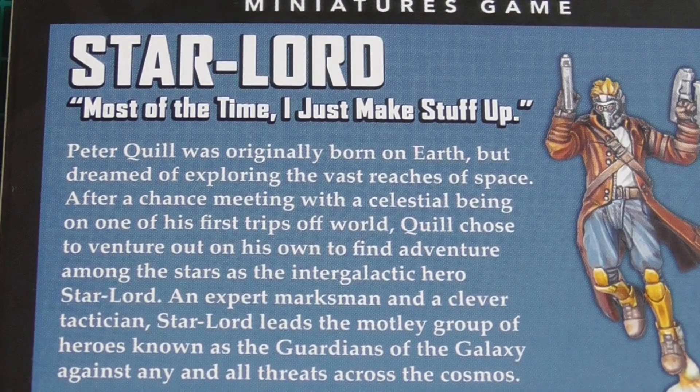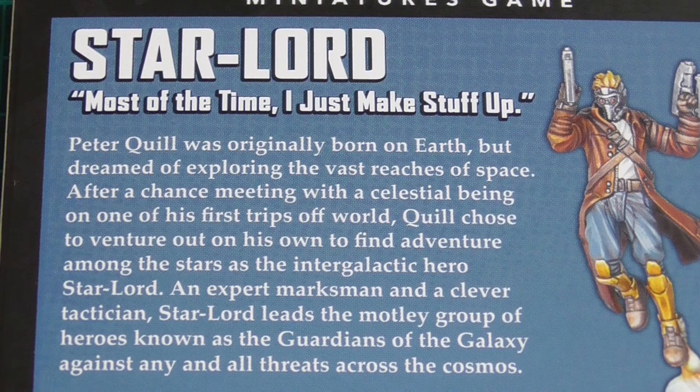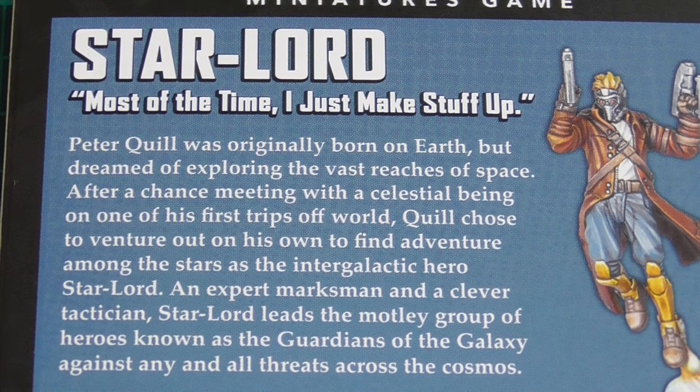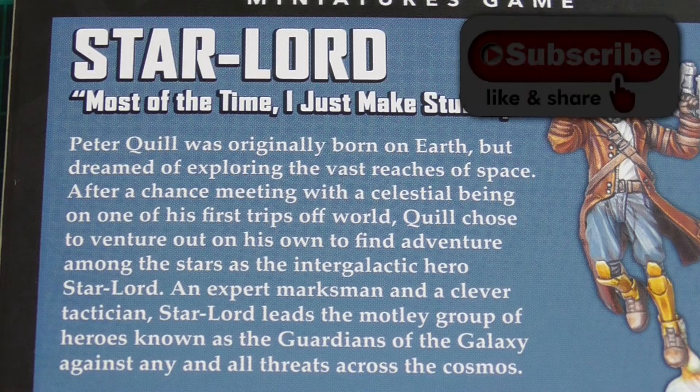Peter Quill is Star-Lord's real name and he was originally born on Earth. His mum is actually human — Meredith Quill. His dad in the films is basically a god. He is a Celestial, his name is Ego, and he is played by Kurt Russell. The guy is a legend — he has been in Big Trouble in Little China and things like that. Solid work.